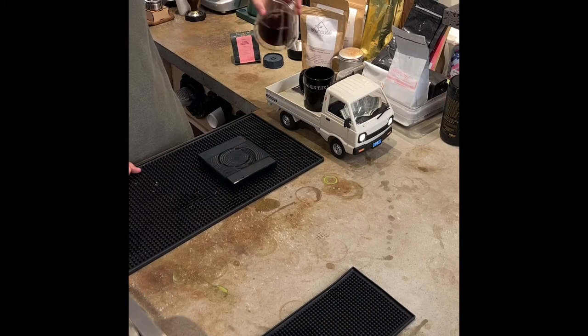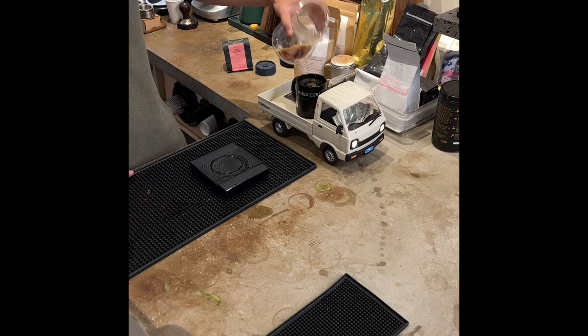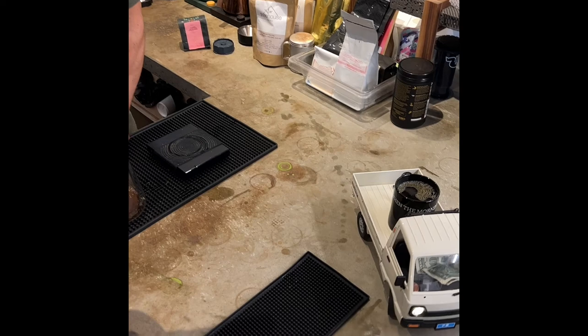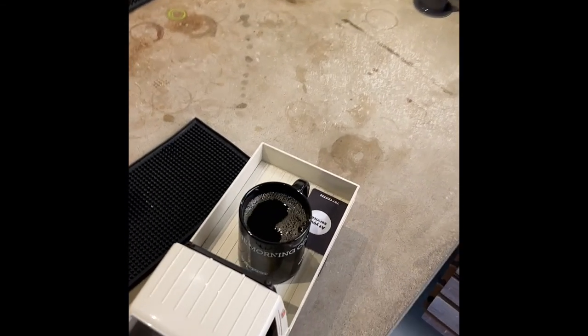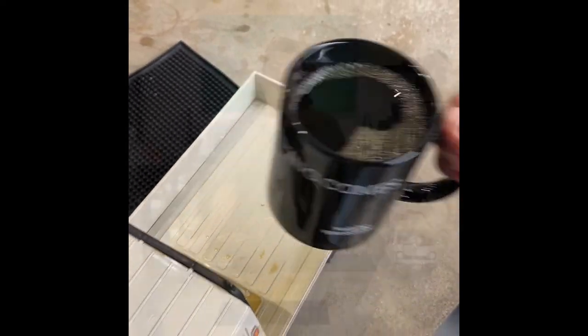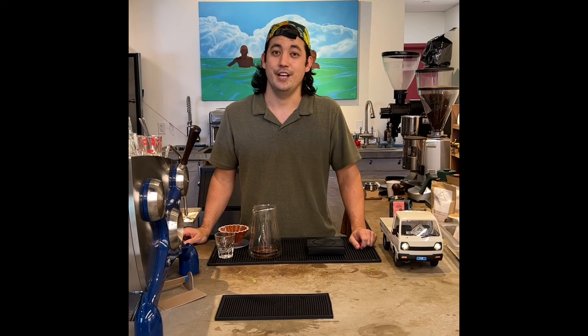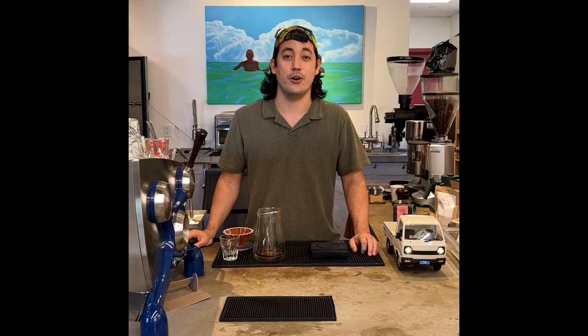My favorite thing about Try Coffee is the big trim deliveries. This is my Suzuki Carrier RC truck — it's an imitation of my truck in the parking garage you might have seen on the way in. Thanks for joining us. Feel free to DM me any questions about coffee at trycoffeehi, or about the truck. Another huge thank you to Kai for having me on Anywhere Aloha Fridays.